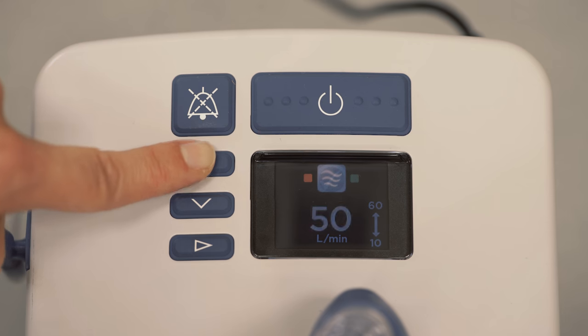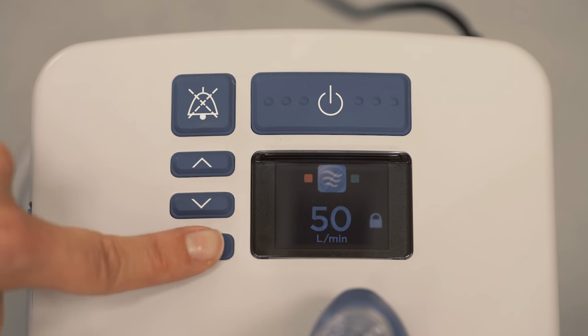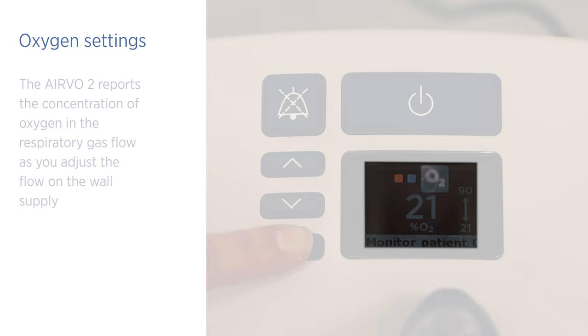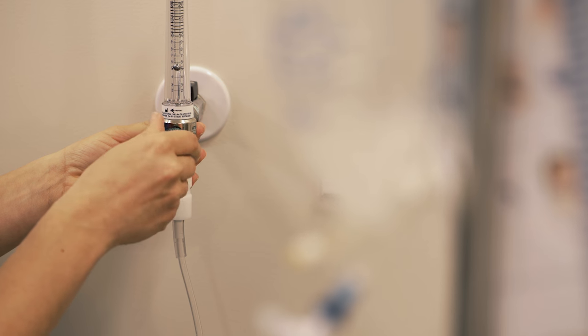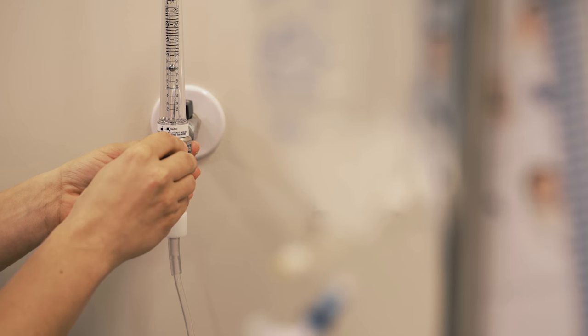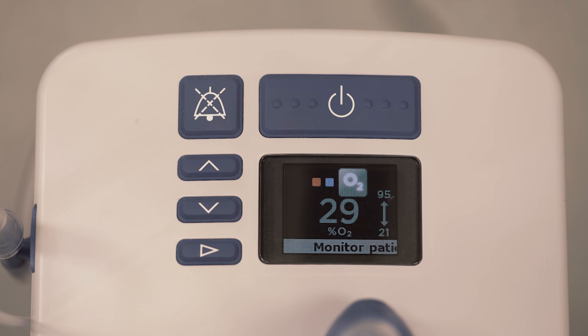When changing the oxygen concentration, press and release the mode button repeatedly until the large oxygen view is displayed. Using a built-in oxygen sensor, the EVO2 reports the concentration of oxygen in the respiratory gas flow as you adjust the flow on the wall supply. Simply adjust the oxygen flow until the desired oxygen concentration is displayed.